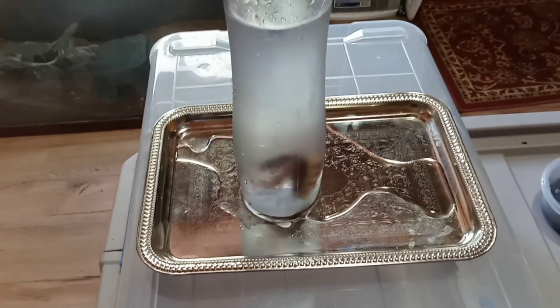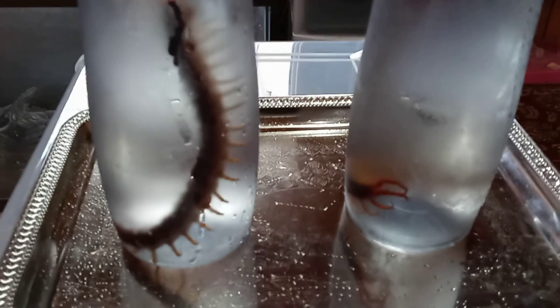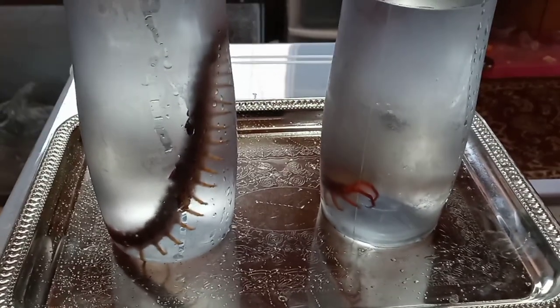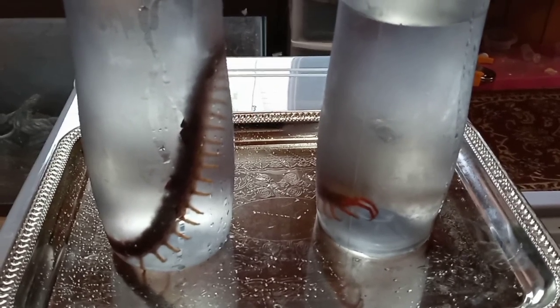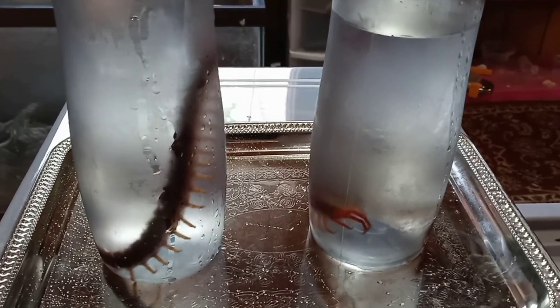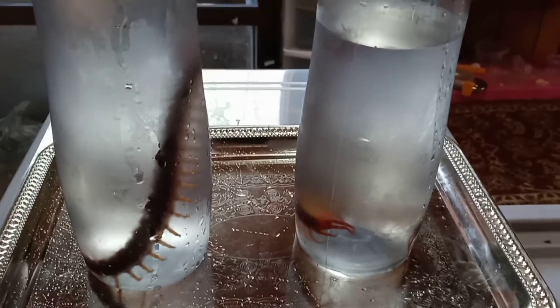Now we're going to let it fall asleep — we're going to get the water in the other one too. A good way to tell that they're asleep is they're not moving anymore. These ones are obviously still moving a little bit so they're not quite asleep. If you use water with actual ice cubes in it, they'll fall asleep very fast. I didn't do that this time — I just used water at 33 Fahrenheit.